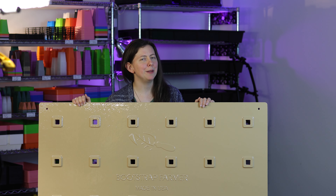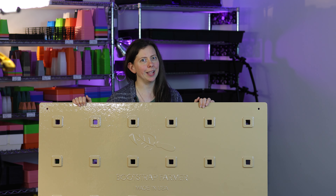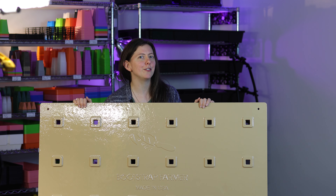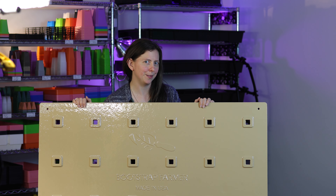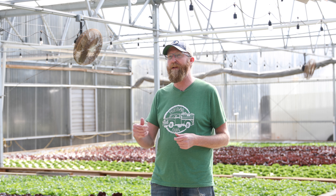After years of R&D and months of trialing, we are proud to bring the patent-pending, heavy-duty Bootstrap Farmer Greens Rafts to hydroponic growers big and small. When we got these new Bootstrap Farmer rafts in, we were extremely excited. One is our labor savings — they really don't need much cleaning. A quick rinse and they're ready to go versus pressure washing and sanitizing with bleach or peroxide afterwards. We're saving a ton of time on cleaning and labor.